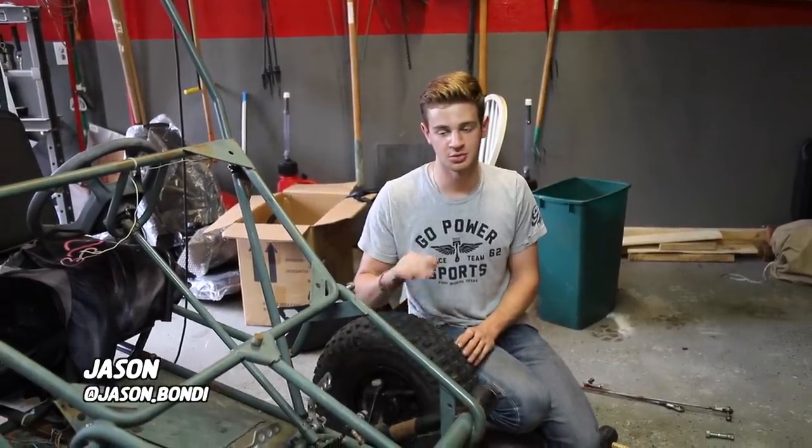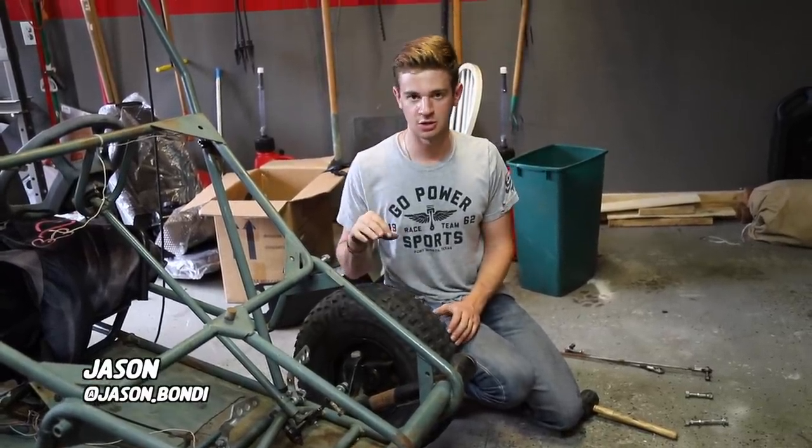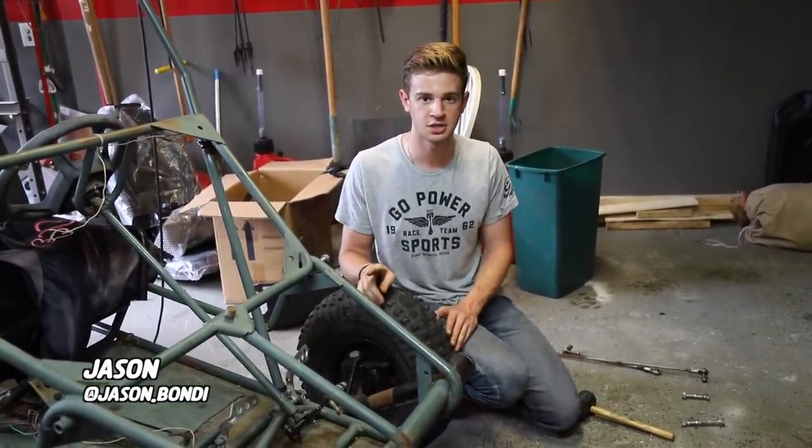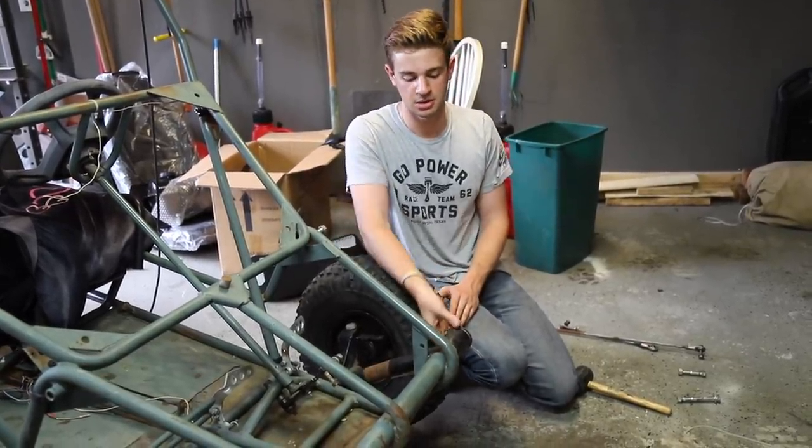We're looking at the front J-arms and they're really stiff. We've been hammering on them and prying with a crowbar and they're moving a little bit. We had the same problem with the Odyssey. We'll see if we can get them to free up — if not we'll take them apart and maybe get some rust out.